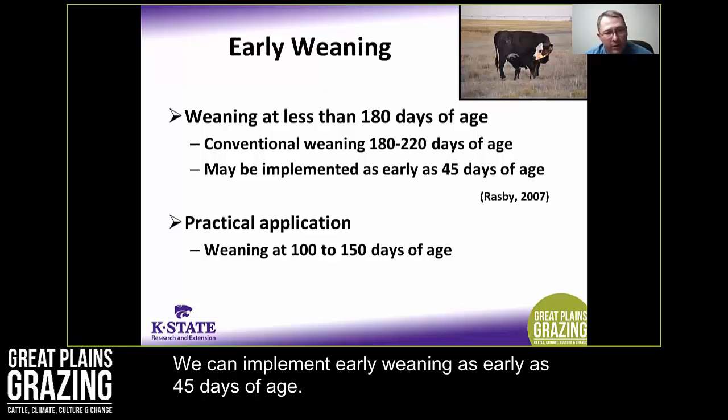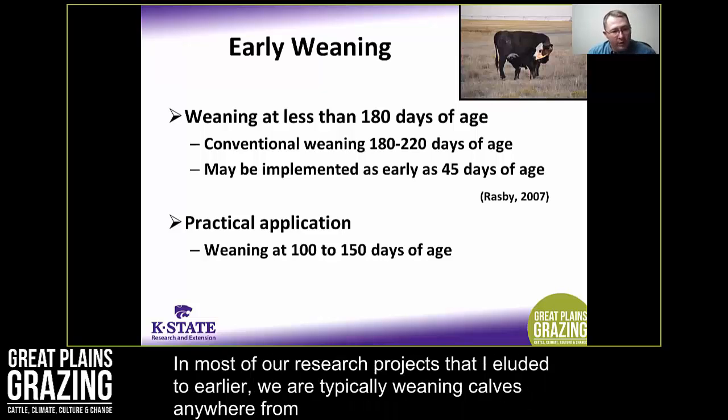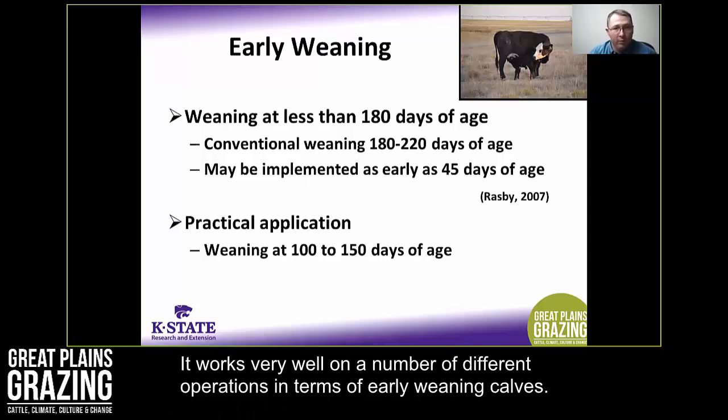We can implement early weaning as early as 45 days of age, though that's probably a little earlier than I would like from a practical standpoint. A timeframe that seems to work very well is weaning calves somewhere between 100 to 150 days of age. In most of our research projects, we're typically weaning calves at 115 to 120 days of age, and we've had a lot of success with performance of those calves.